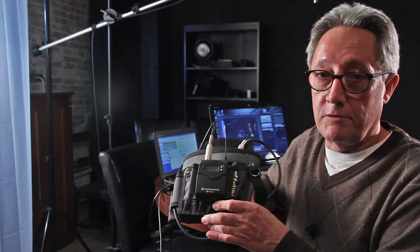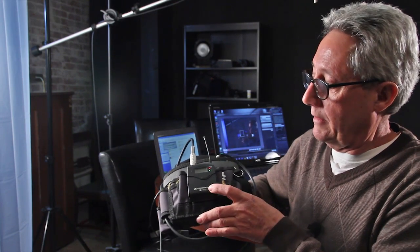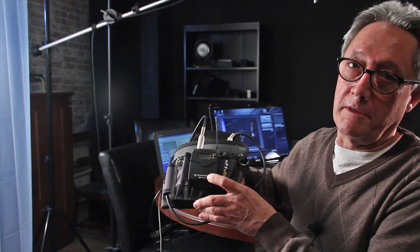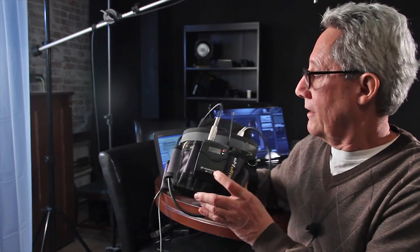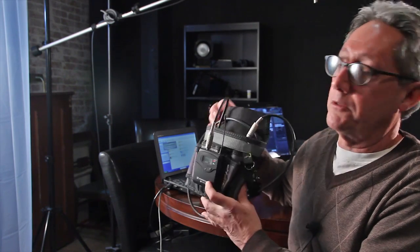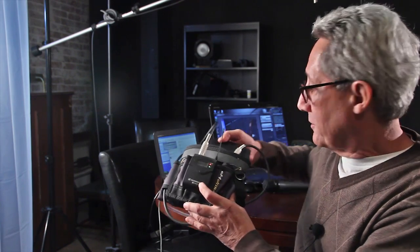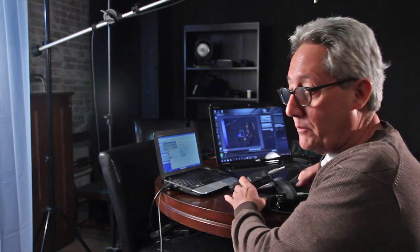I've installed the Zoom and the Sennheiser transmitter into a little utility bag I got at the hardware store. You can clip this on your belt, or more often I just leave it on a table somewhere — it doesn't really matter where you leave it. Testing, 1, 2, 3. Let's see if we can make this thing clip. Testing, 1, 2, 3! Hopefully it didn't clip.